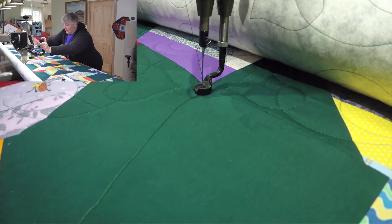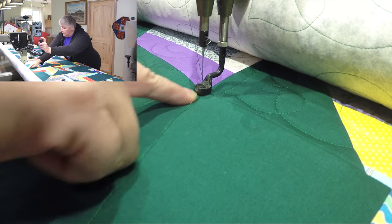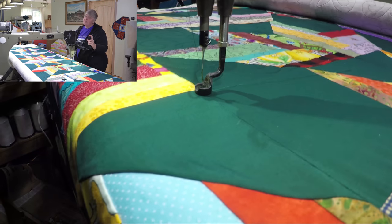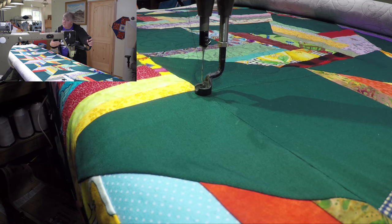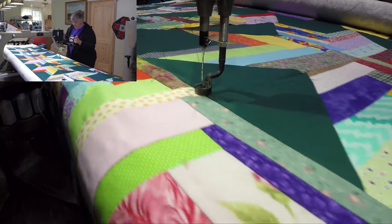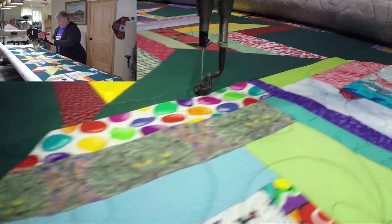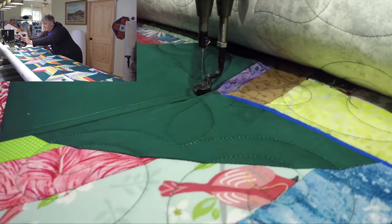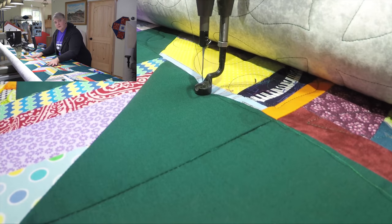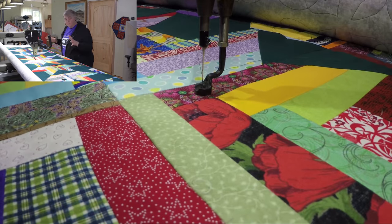I'll show you how I gauged where I want this big block to go. I went all the way up to the point, then all the way down. I'm very lucky to have a large enough throat space to get two 12-inch blocks in here without any problem. I measured all the way around each point and that determined the placement — I really wanted this to be something a little bit extra special, so I chose one block, made it nice and big, and put it in here.